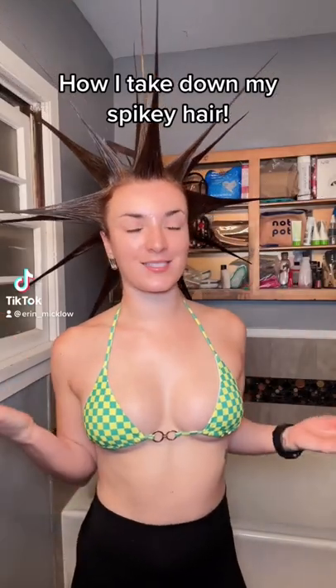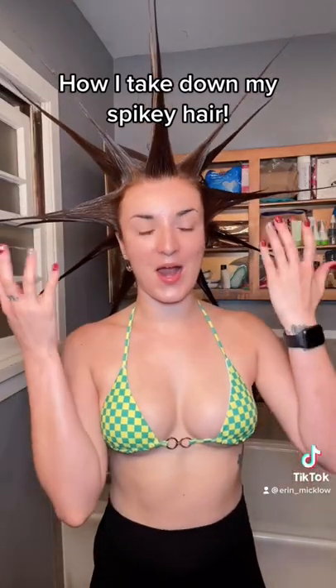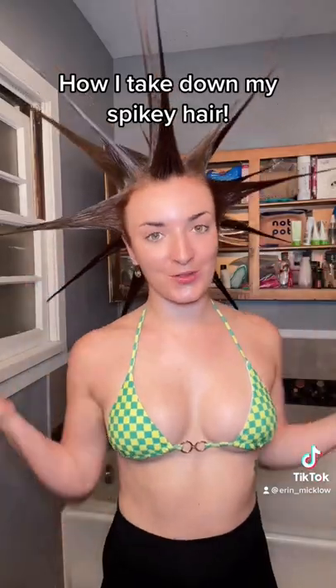Having crazy hair like this, I constantly get asked how do I wash it out? How do I take it down? So I'm going to show you guys how I take it down.